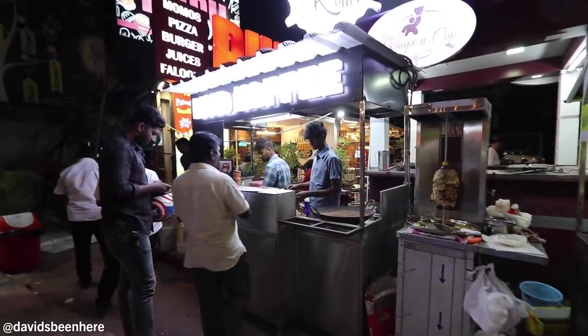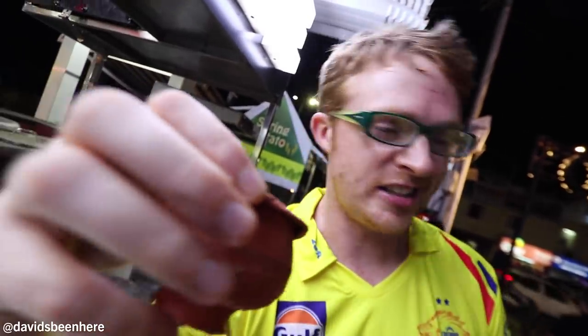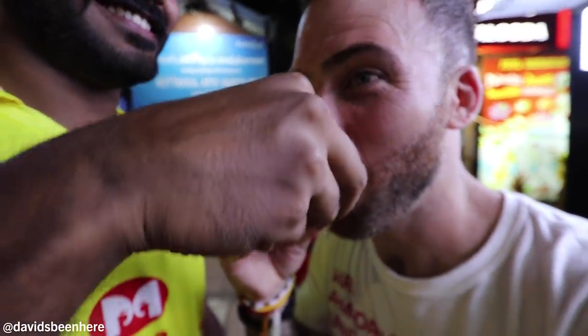David, this mud coffee is incredible. I've never had it before. So sweet — it's like a dessert coffee. You could just drink this any time of day. It's basically hot chocolate. Now let's go eat some Tamil food. Let's go eat, man!